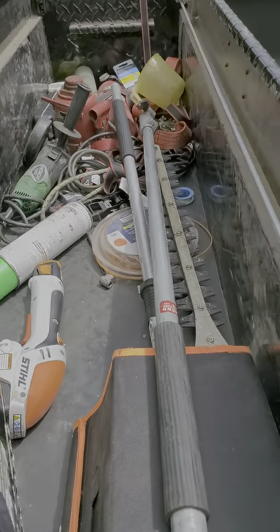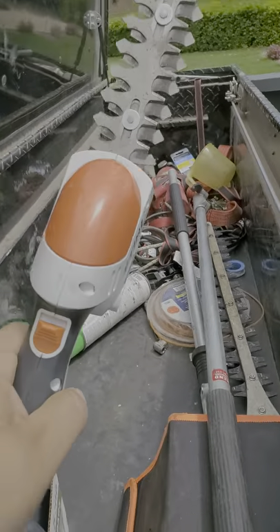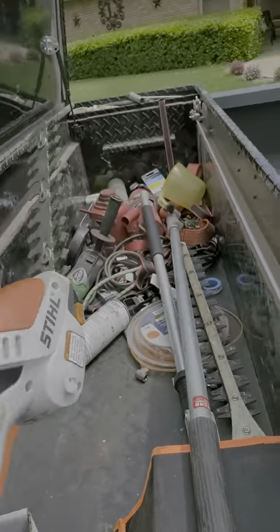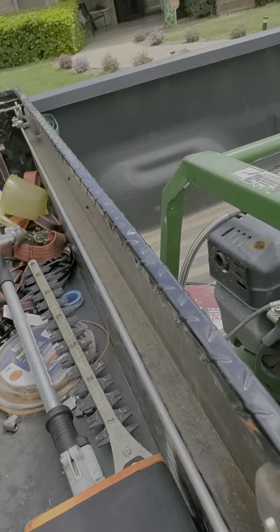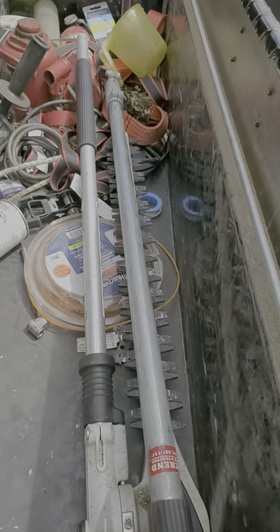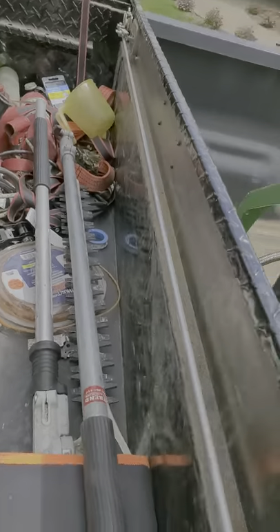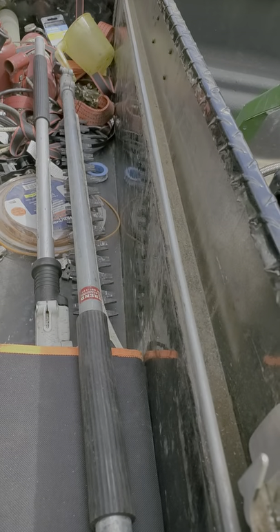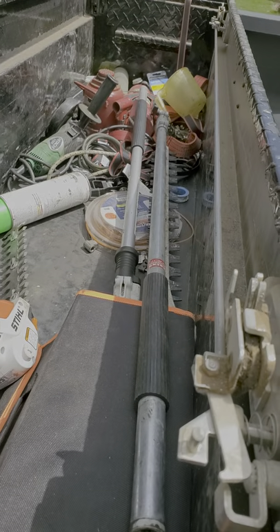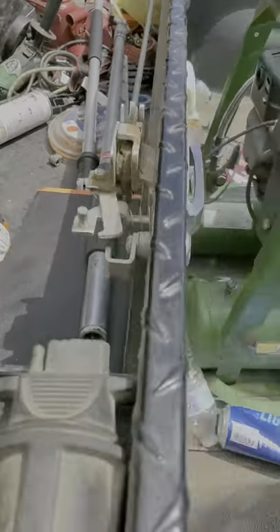Right here it's kind of a mess — I've got to get this all situated over the next couple of days. We've got the steel hedge trimmer I was using the other day, the extension for the combi, and the articulating head for the combi system too, plus some miscellaneous tools. This will all get cleaned out and organized. We've got a fire extinguisher on the other end, and we'll probably be putting some more chemicals, a hedge trimmer, and some other things in here.